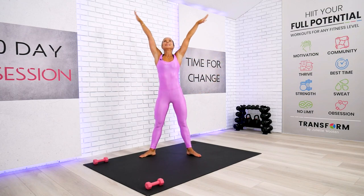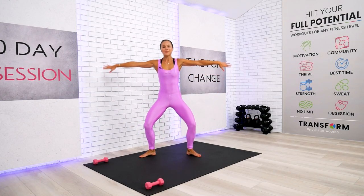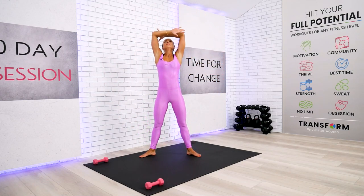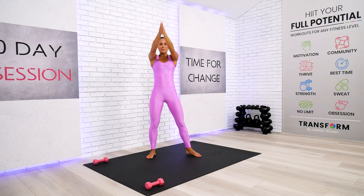Let's reach those arms up — inhalation, exhalation. One more time — reach up and over. In and out. Final one. Fantastic work, everybody.